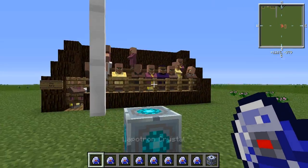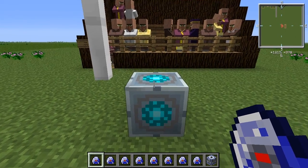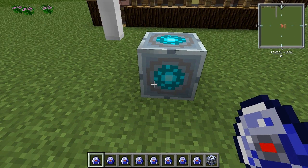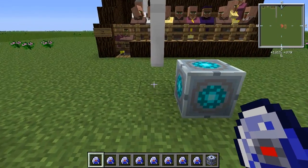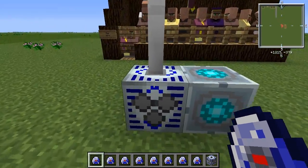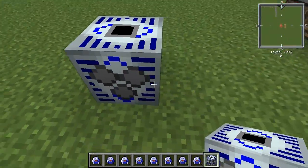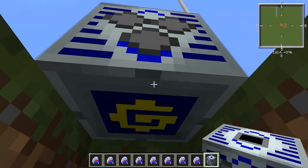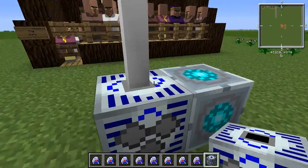The mechanics of this work because the matter fabricator can take any form of EU input — up to 8192 EU per tick — and I think that's more than anything can make, especially including a lightning rod. So we can connect these directly up and all of these faces output. Every face is an output, despite it looking like an input if you're familiar with HV and LV transformers. The top is for the lightning rod and the bottom is for nothing.